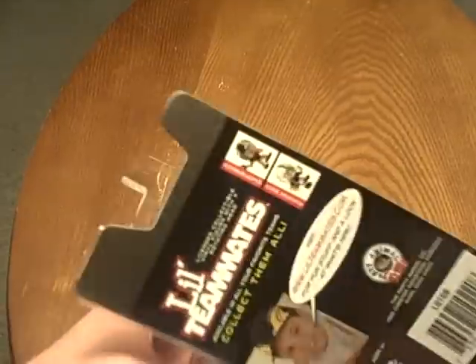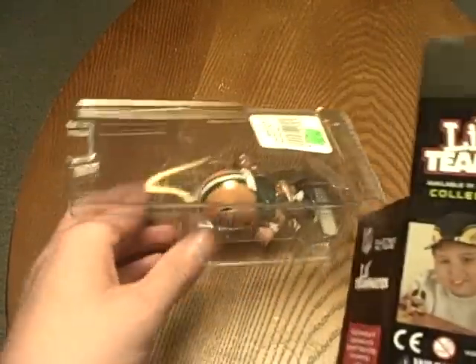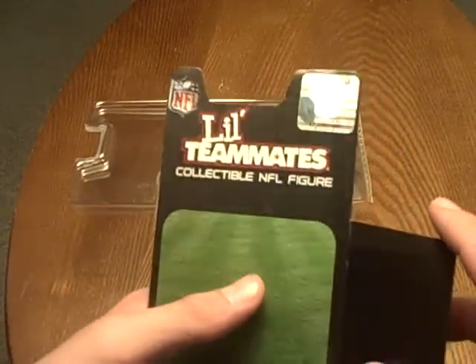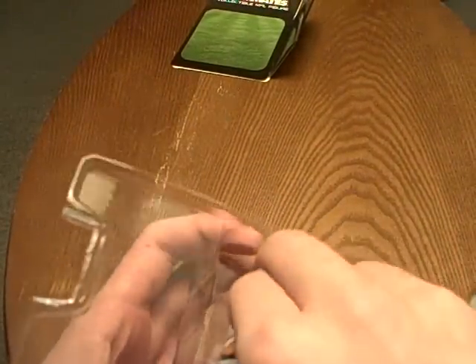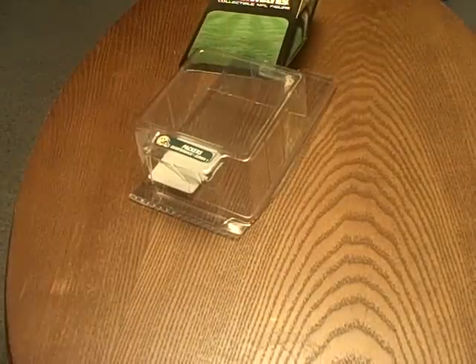This has actually been in the box since November of last year, I believe. So here's a little card. I might cut that off so I can stand on it or something. Don't get the fun of that, but okay. That packaging.